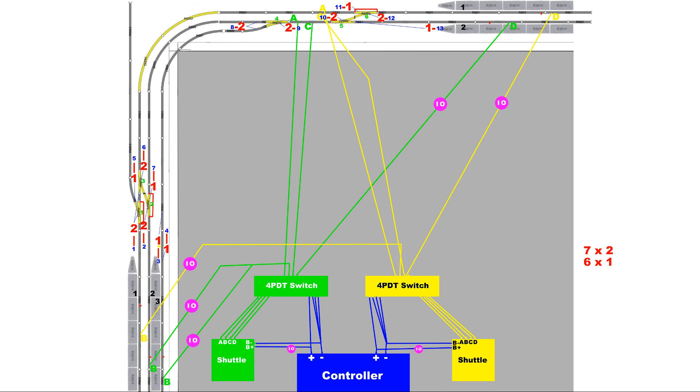Signal 11 is the passing signal for point 6, the crossover point. If signal 11 is set to safe, trains may proceed through point 6 into platform 1, so this signal also serves as the home signal for platform 1. If signal 11 is set to danger, trains must stop before point 6.